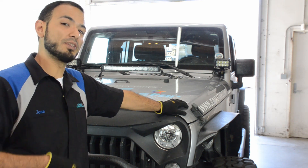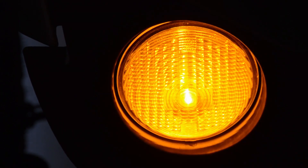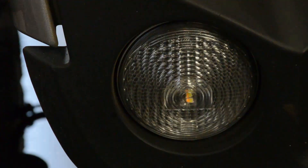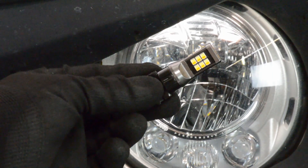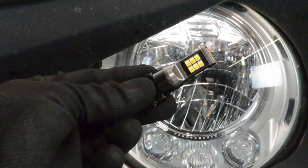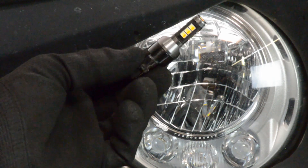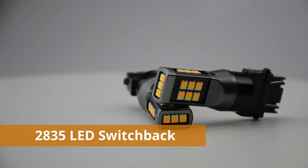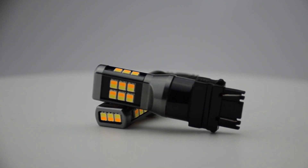So without further ado, let's get started with the video. The first bulb we'll talk about is the 2835 switchback. This switchback bulb uses a color rating of 6,000 Kelvin for the white color temperature. The amber is roughly 3,000 K amber. It has an intensity rating of 1,200 lumens per bulb. The advantage with this one — it's five-sided so it provides an even disbursement of light inside the lamp housing.